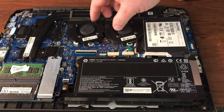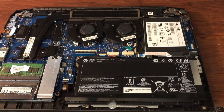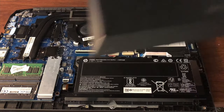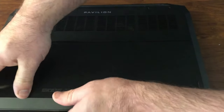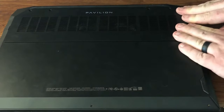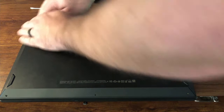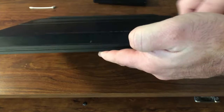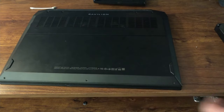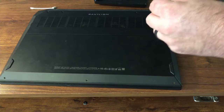That's pretty much done. She got her fans cleaned out, so it should help keep this laptop pretty cool for a while. All I've got to do now is take this back panel, line it back up, go around the outside of it and push down. Make sure it's right up against the other side of the plastic so your screws line back up, and take your longer screws and put them in the back.